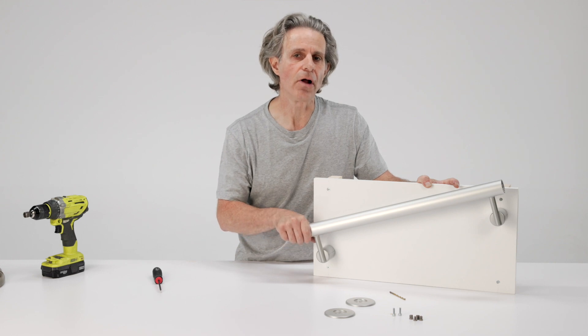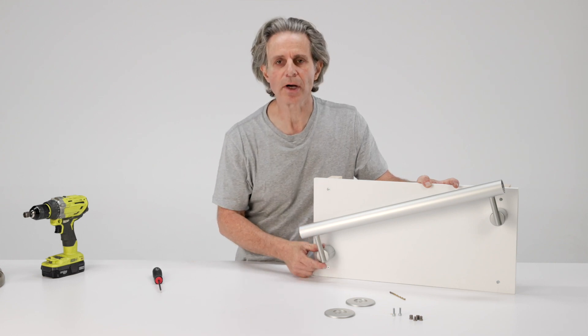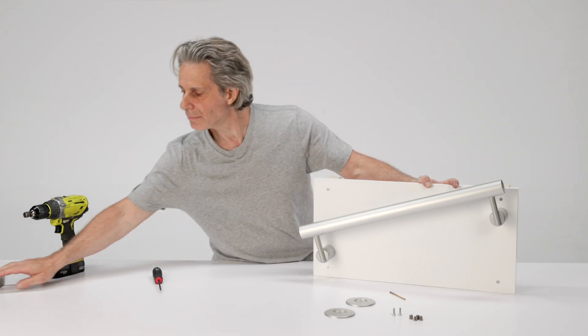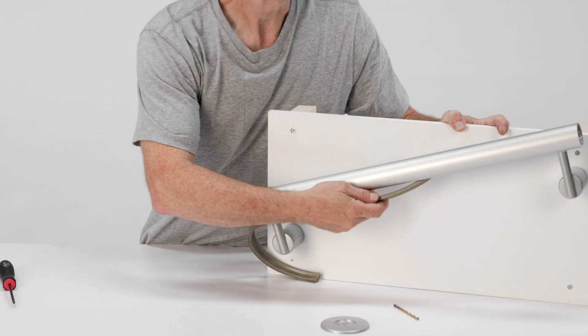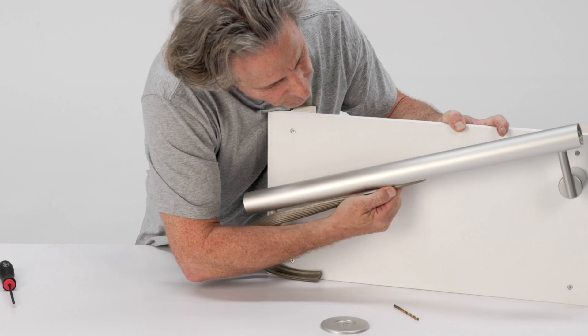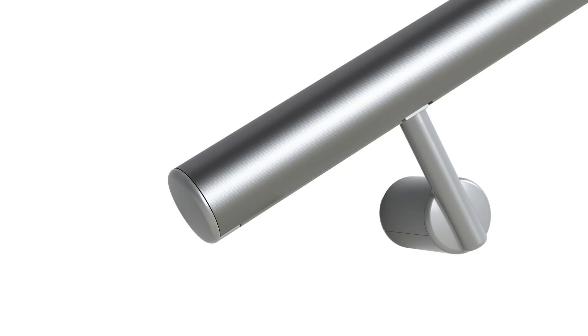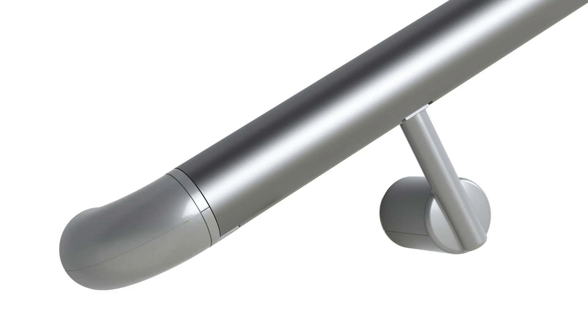Once your handrail has been installed and firmly attached to the wall with the sprocket lock L-brackets, all we have to do is finish it off. We're going to add vinyl extrusion that clips underneath the rail between the brackets, and we're going to add either an end cap or a wall return to terminate the railing.